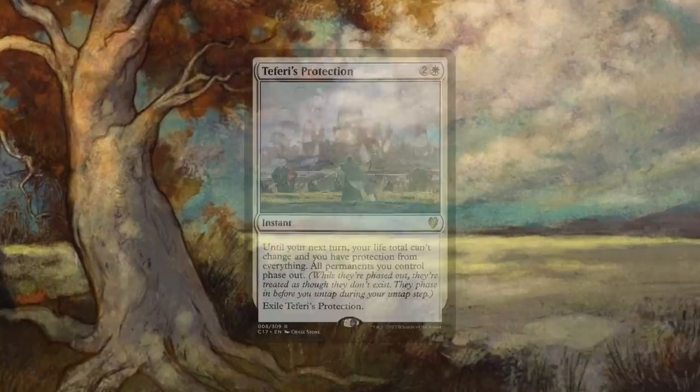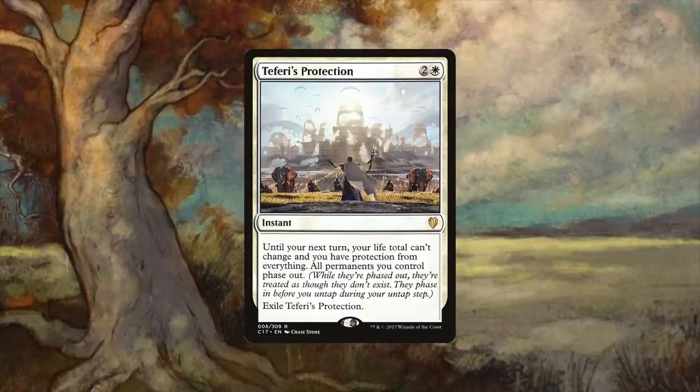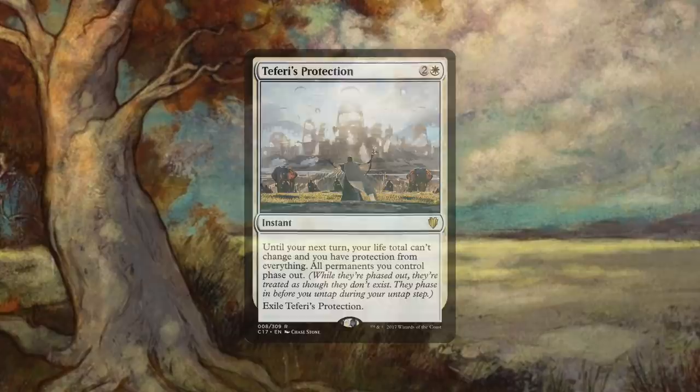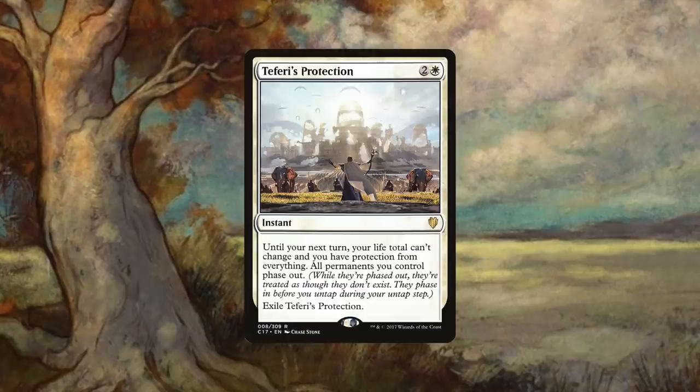Whatever wrath effect is taking place, whatever board destruction or targeted attack — one push of the Teferi's Protection button and you not only live to see another turn, but given the resulting chaos that might be left in your wake, you might just phase back in to being clearly on top. Protection is not just for protection, with many players able to engineer their own win-con strategies around essentially dropping an end-of-world effect and then quickly phasing out to avoid getting hit. The spell is life-saving and potentially part of game-ending plays. While it has a costly real-world price, I feel it is even costlier to be in white and not under Teferi's Protection.